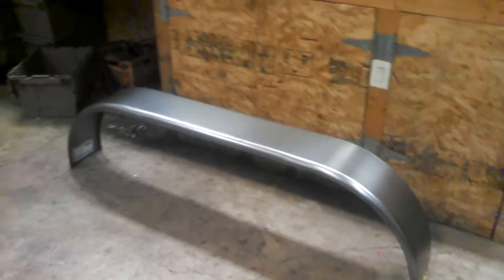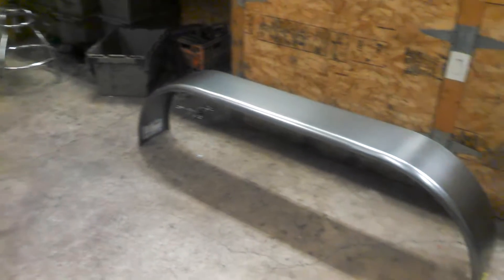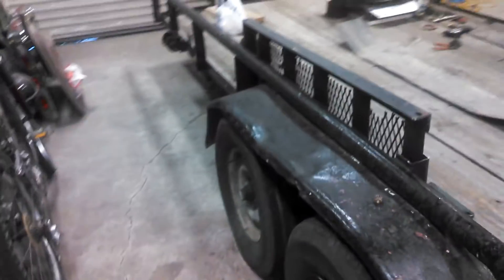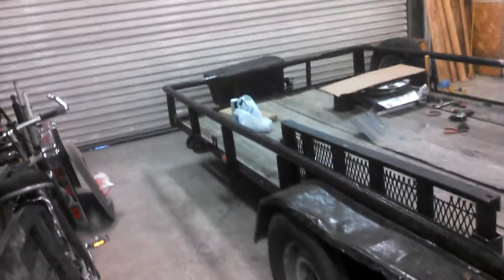We just decided to go ahead and buy some brand new fenders. We picked up two of these — Uriah, I believe, is the brand name — and it was about $30 each. I'm going to pop those old things off and do a few other things.